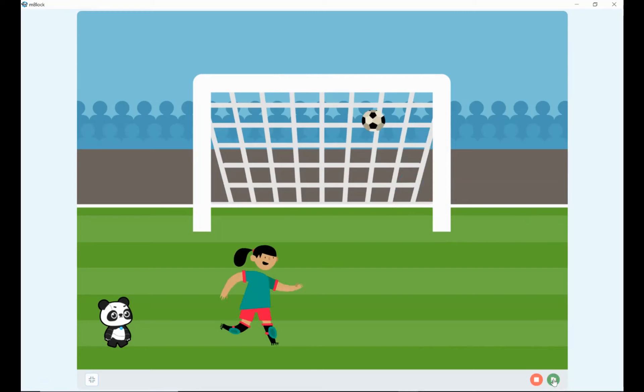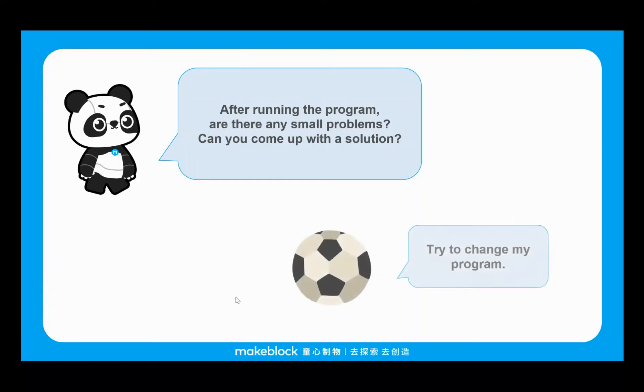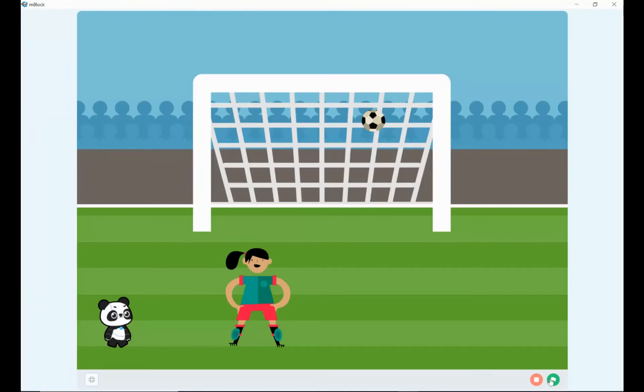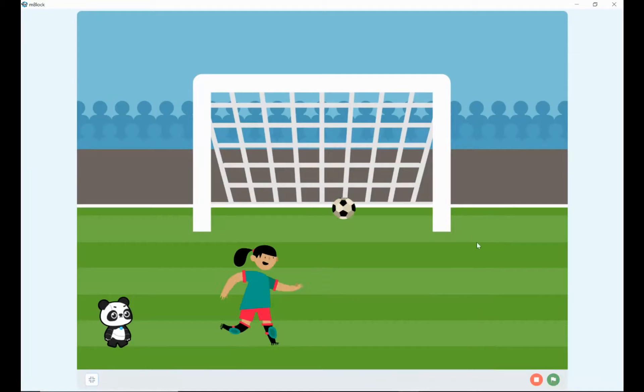All we need to do is start this program by clicking the green flag. I'll bring it up into the full stage area and hit the green flag. You can see straight away that the ball is moving and we've got Jordan animated to kick. But it wasn't quite right — the ball is already moving before Jordan has really kicked it, so it's not looking quite right.